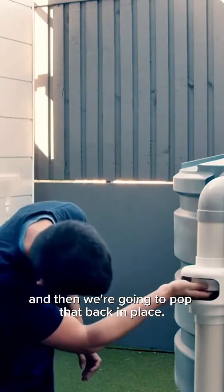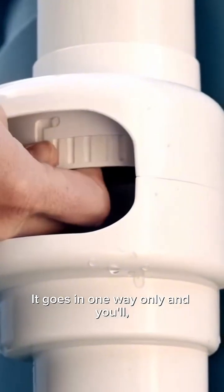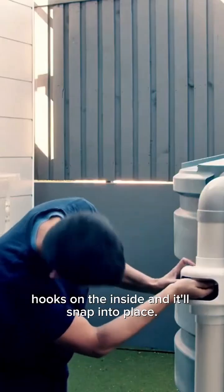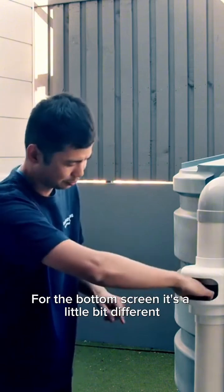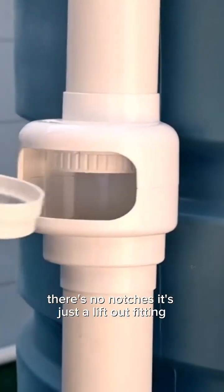Then we're going to pop that back in place — it goes in one way only. You'll see the way that the little notches align with the hooks on the inside and it'll snap into place. For the bottom screen it's a little bit different — I've just pulled that out and there are no notches; it's just a lift-out fitting.